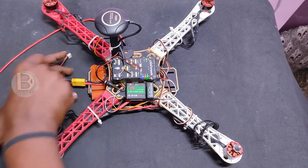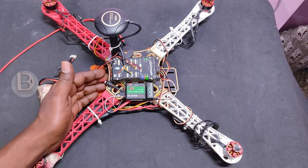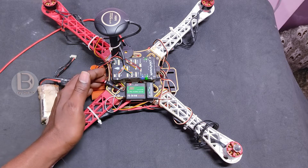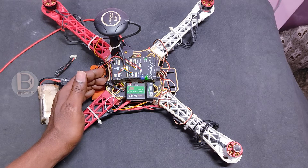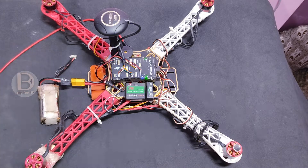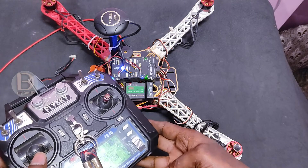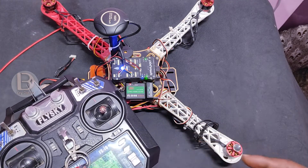Another reason for not arming is the safety switch. People connect the battery but don't enable this button. If you enable this safety switch button, then only the motors will spin. Make sure you press the safety switch — once enabled, you can try to arm and the motors will be running.